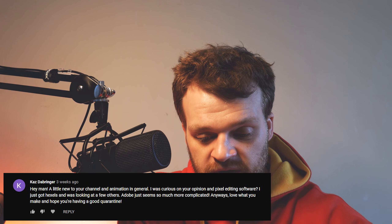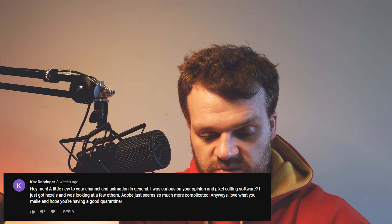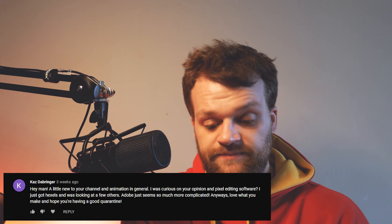Kaz De Bringer asks about pixel editing software — they just got Hexels and are looking at others, noting that Adobe seems overly complicated. I love Hexels. Some people say it's too expensive but they probably only use about 10% of what it can do. Honestly, pixel art is very personal and I don't know enough about it to give deep advice. What I will say is Hexels is a great place to start; if you don't have it, Paint.NET works too. In pixel art it's really about the style you develop as an artist — if the software works, go for it.